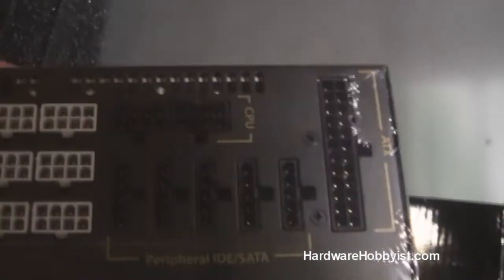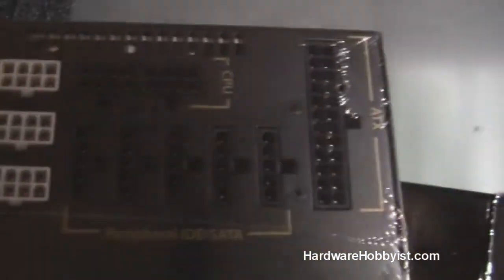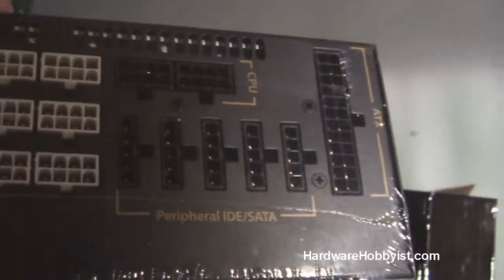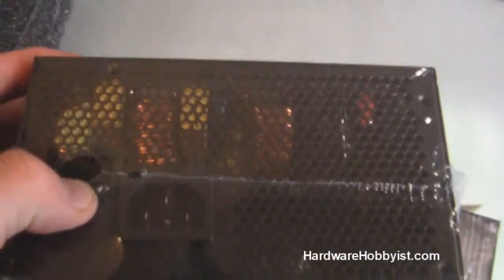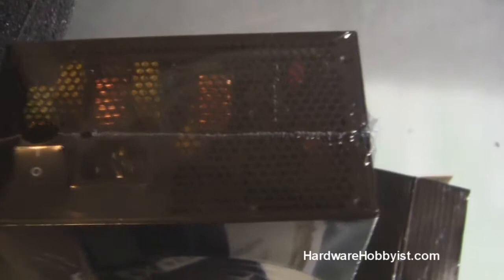And here are all your connections. There's your main power, then you've got a bunch of Molex static connections and your CPU connector, and you've got a bunch of PCI-Es for all your graphics cards. And then on the back we have just a simple on-off switch and the power cable into the wall.